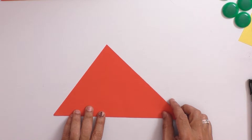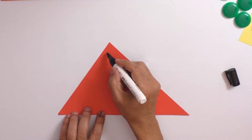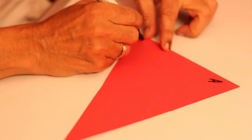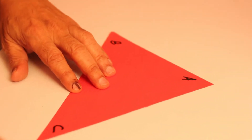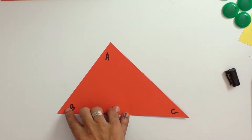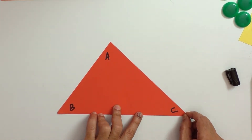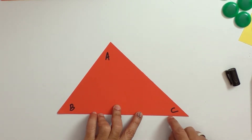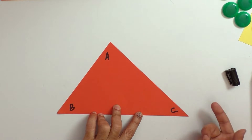To demonstrate the concept of incenter, we have to demonstrate the concept of angle bisectors. Let us mark the three angles of this triangle as A, B, and C. We have to make angle A into two halves, angle B into two halves, and angle C into two halves. The method of finding this may be using an actual measurement device to find the angle and then take half of it.